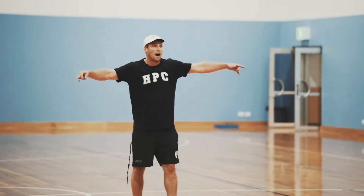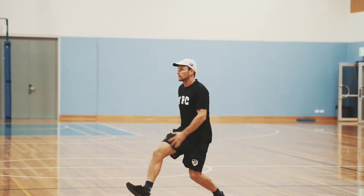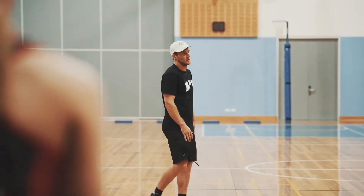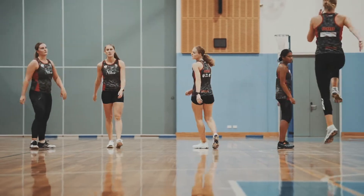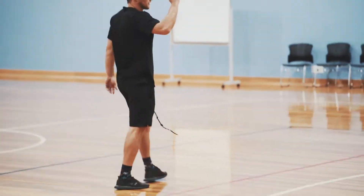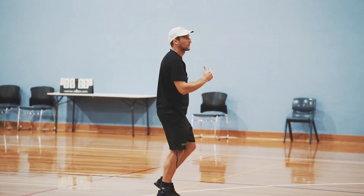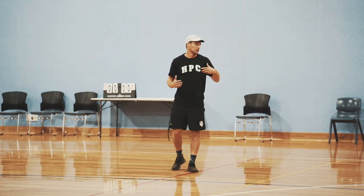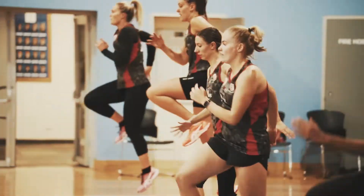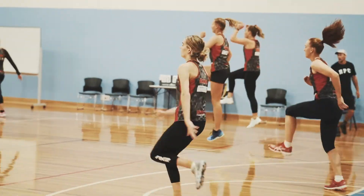Now we're going to skip for height — power skip for height. Exactly the same motion but we're going up: bang, step forward, up — drive up as high as we can each time. Just get out to halfway. We're trying to go for height so we don't want to drift forward. Step forward and then drive up as high as we can, floating forward in the up phase.